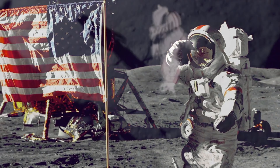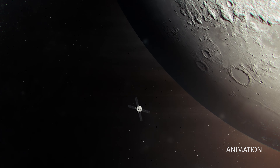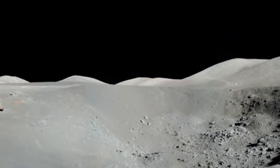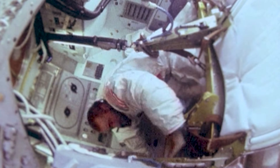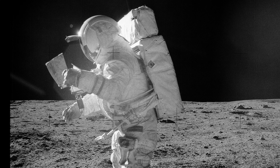For NASA to conduct extended human and robotic exploration on the moon or Mars, the agency needs a better understanding of how to mitigate the ever-present destructive nature of lunar dust. This is where you come in. Your job will be to help our astronauts deal with lunar dust that has a positive charge.